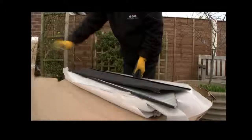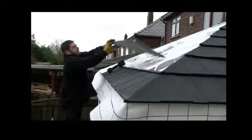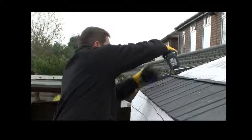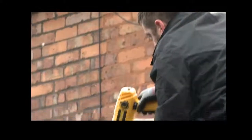Back onto the outside of the build, each of the pre-cut roof tiles are carefully placed onto the plywood panels and securely screwed down. As these are numbered at the factory, the installers know exactly where each tile needs to be fitted.